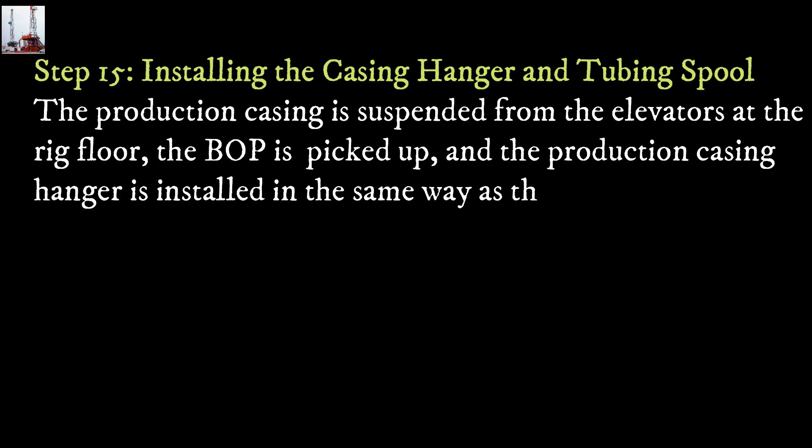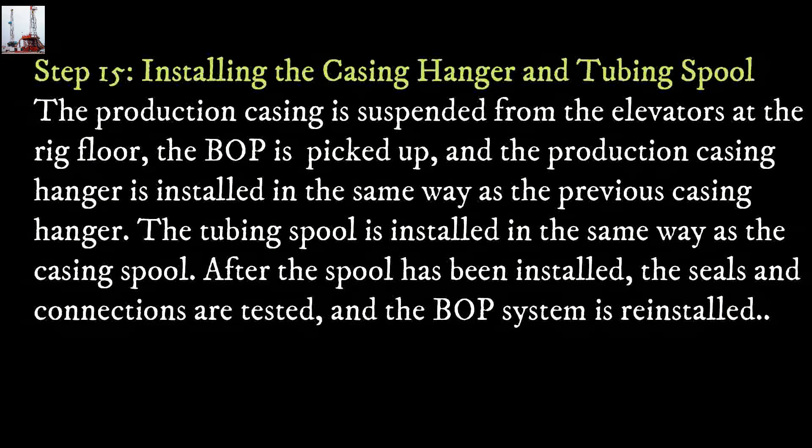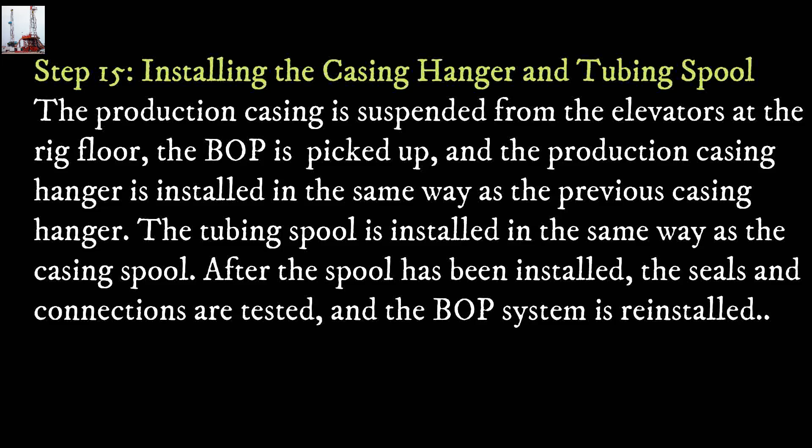Step 15: Installing the casing hanger and tubing spool. The production casing is suspended from the elevators at the rig floor. The blowout preventer is picked up, and the production casing hanger is installed in the same way as the previous casing hanger. The tubing spool is installed in the same way as the casing spool. After the spool has been installed, the seals and connections are tested, and the blowout preventer system is reinstalled.